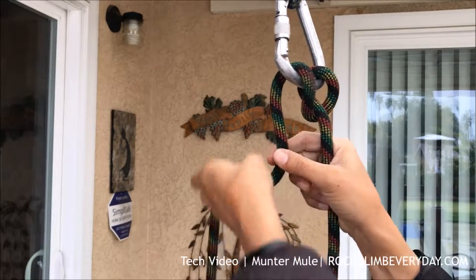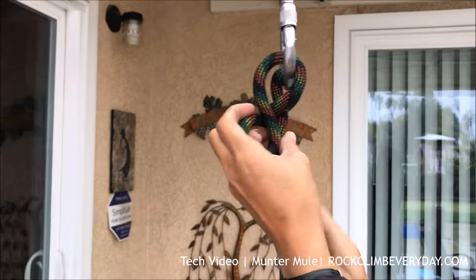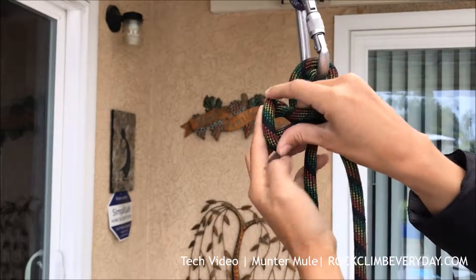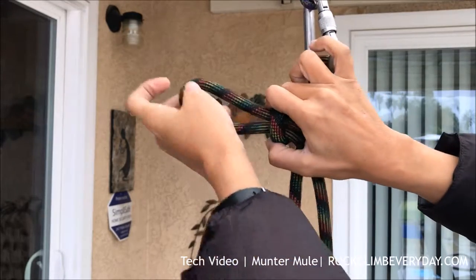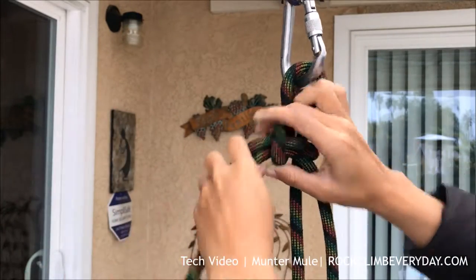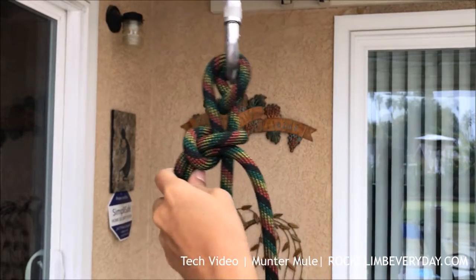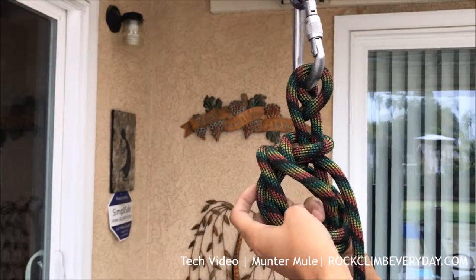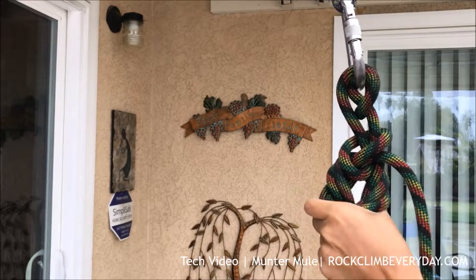Tighten it up, make a little loop with the excess line, grab a bit of rope and thread it through that little loop. Holding it firmly in your hand, pull excess rope — enough to wrap around the load line into a half a fisherman's. That's the finishing knot.